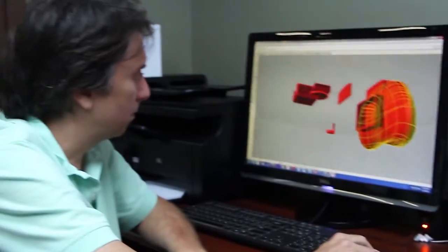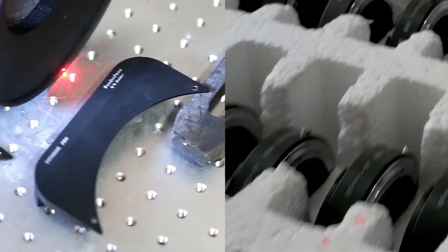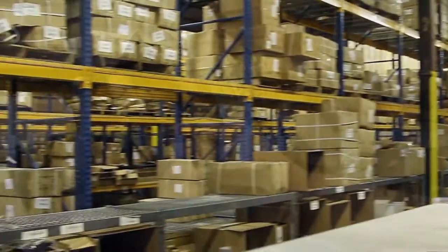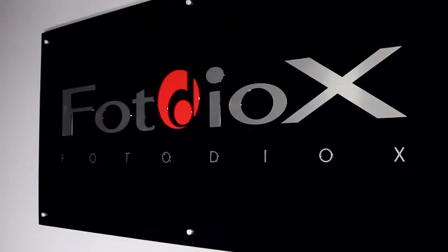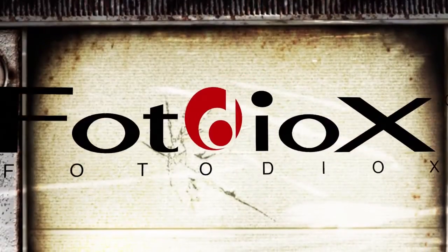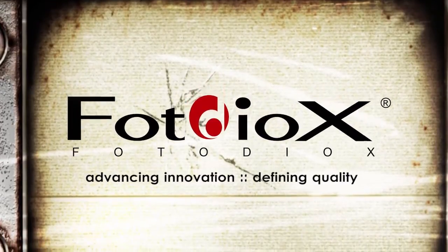At Photodeox, we develop and manufacture cutting edge photo and video gear in our own factories. Then we ship it to you fast from our 30,000 square foot warehouse just north of Chicago. When you call our in-country customer service and tech support lines, you'll be speaking with experts who use Photodeox equipment every day. Photodeox — we're advancing innovation and defining quality so you can focus on your vision.